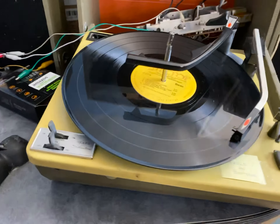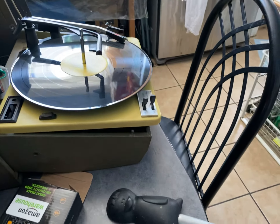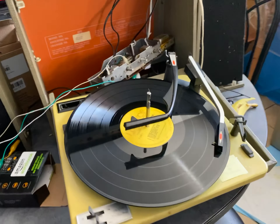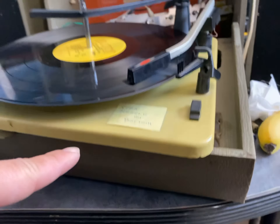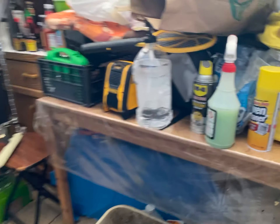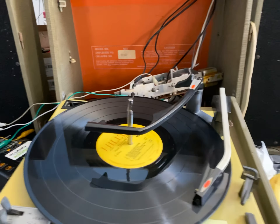We have a Silvertone record player here — it is model 528.69720. The record player didn't play, but we lubricated everything so everything's looped up underneath there. Got it to play with the help of some silicone. WD-40 lasts about six months along with that grease.